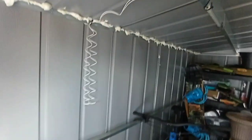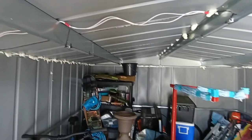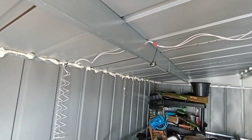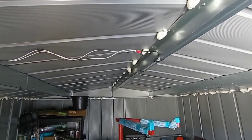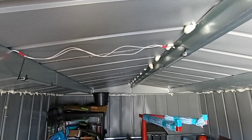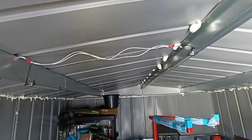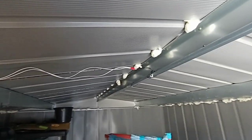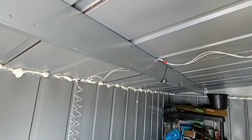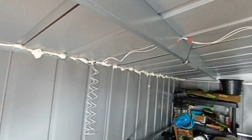I ran a zip tie in there to hold the wire up, ran it up here, pulled these tighter, zip tie there, and let these hang with enough play that I can pull it down and put the battery there. It's not the prettiest, but this also isn't the prettiest shed. My buddy said the lights were about seven bucks each on super sale, so for fourteen bucks for two lights and another twelve dollars for wire from Canadian Tire, that's not a bad deal to get some lights in here.